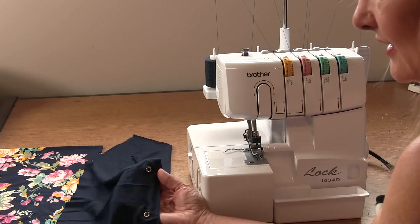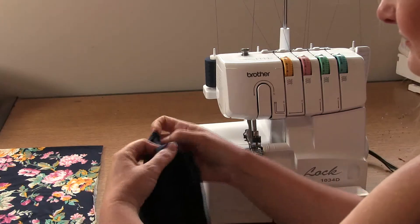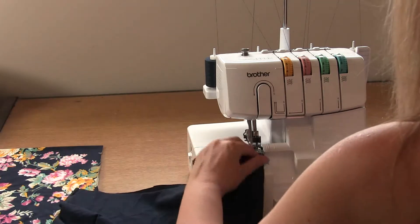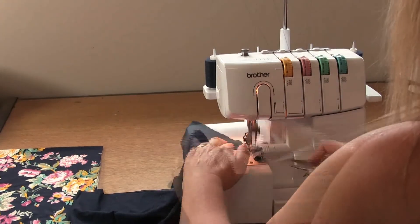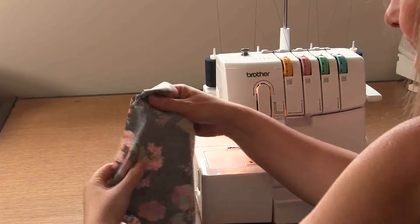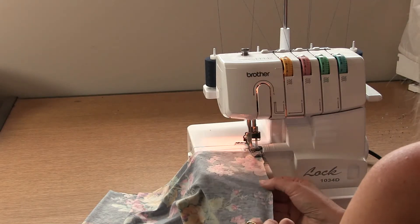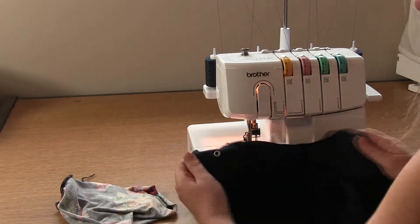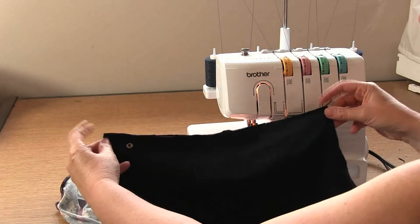I've punched two eyelets here, making sure you've punched them on the right side of the fabric. Place your fabric right sides together and we're going to overlock the short edge. Then take your lining piece and place it right sides together and overlock the short edge as well. Now we need to sew these pieces together through the neck edge — that's the edge that has the eyelets, or the short edge that angles out.